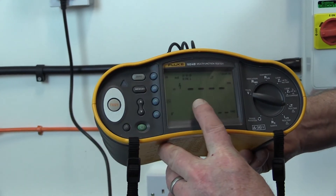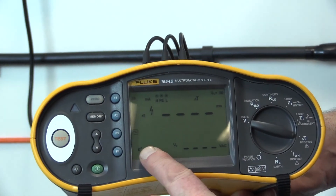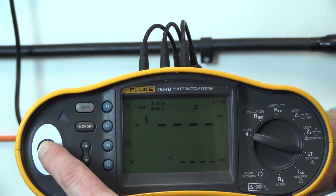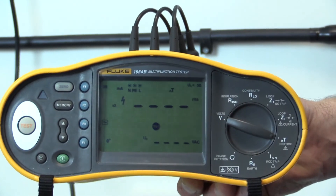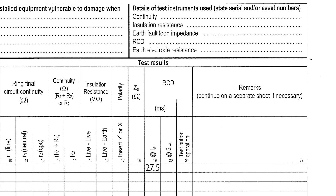A further test is carried out at five times the rated residual operating current, and the device should operate within 40 milliseconds. Again, the test is carried out twice with the test instrument settings for rising and falling current selected. The higher of the two measurements is recorded in the RCD 5IΔN column of the schedule of test results.